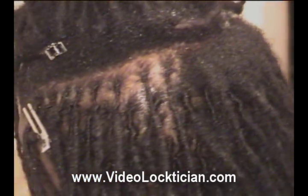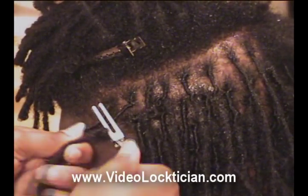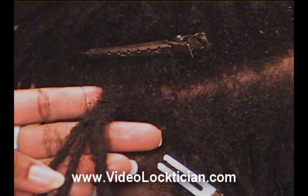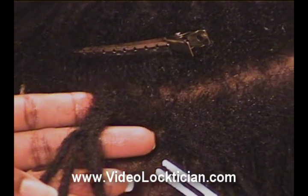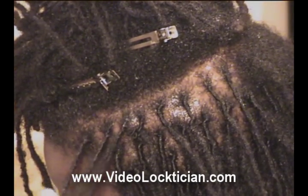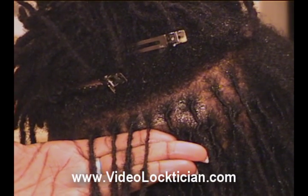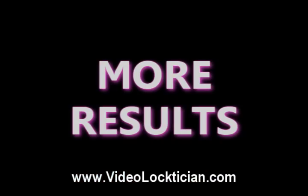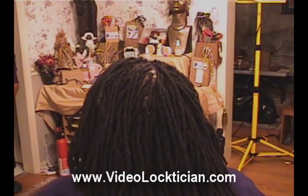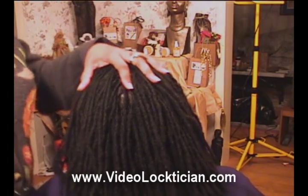Alright, so let's go back and see what that looks like — you want to see the before and then the after. Look at that, we separated that beautifully. And so actually we saved all four of her locks. Just wanted to show you that we're done with Tiara, this is the result, and you saw how it was before.